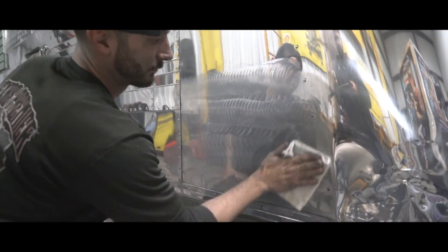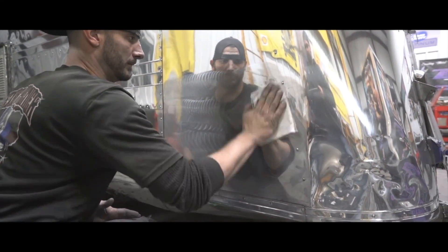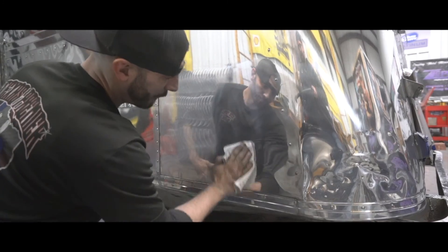Just wipe it off in a circle like so with a microfiber towel, and you leave a perfect mirror shine. Plus you get all the benefits of the pro 40 on there — all the sealants and repellents.